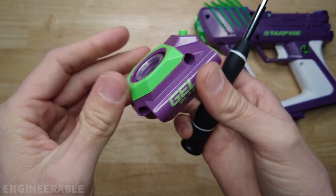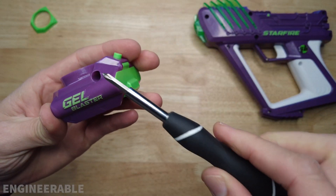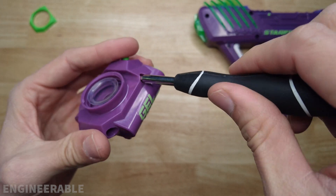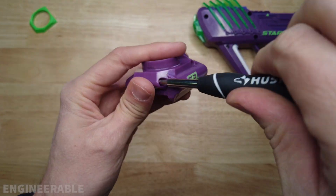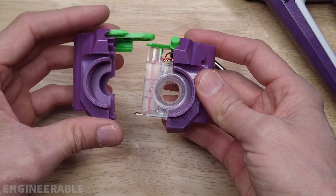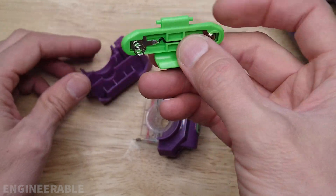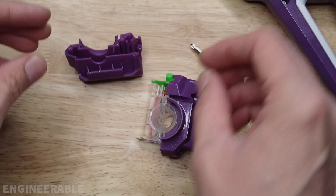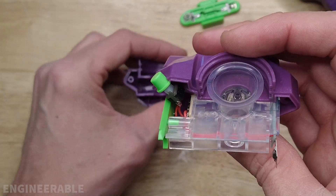The first thing to do to take this apart is to remove this green cover on top, and then you're going to take a number one or number zero Phillips screwdriver and remove these two screws. The battery cover comes off as a single piece.